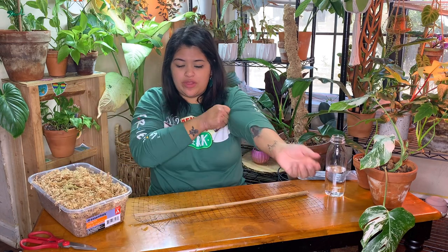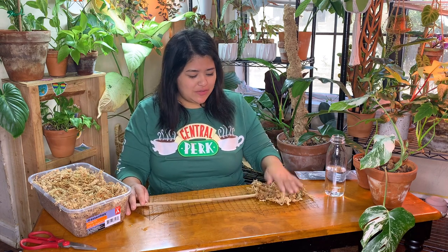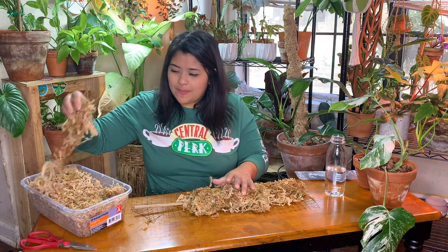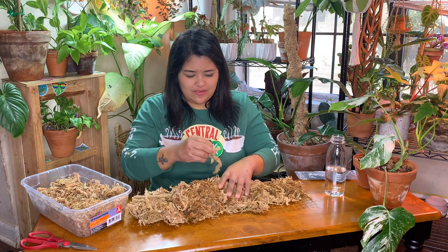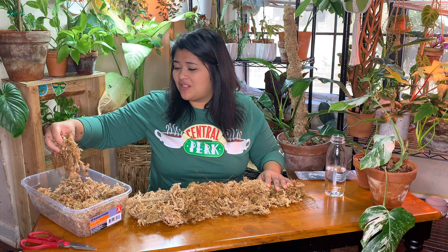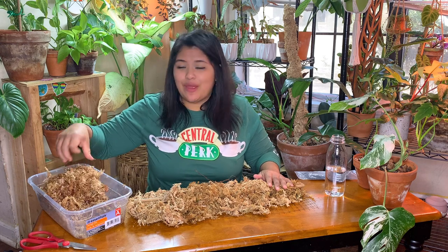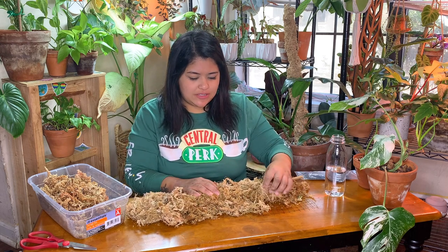My moss here is already sort of damp, but I'll probably pour a little more water on it. I would really love to see any moss poles you guys make, so send me pictures on Instagram — I just love talking to you guys. This is also going to make a huge mess, but it's fine. While I'm doing this, I just want to thank you all for the very sweet and heartfelt comments you left on my last video. It really means a lot, and it's nice to know you were happy to see me back posting regular videos.